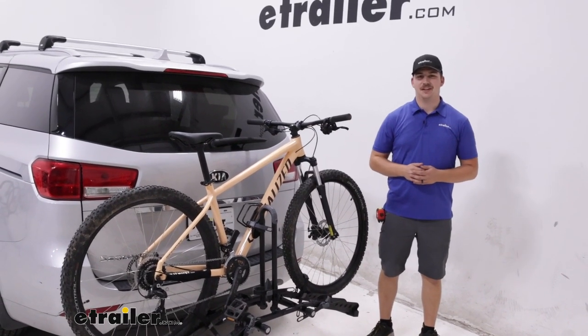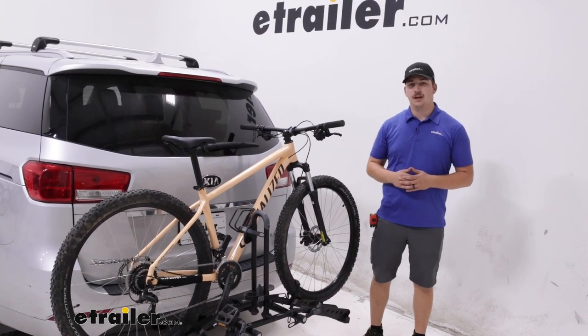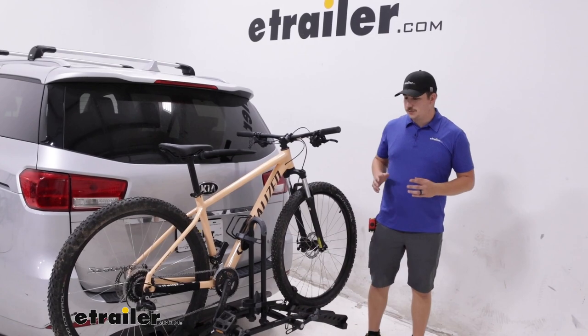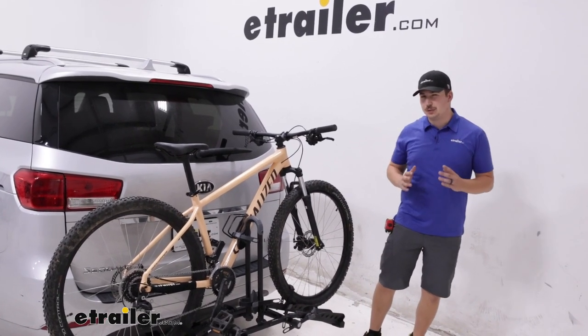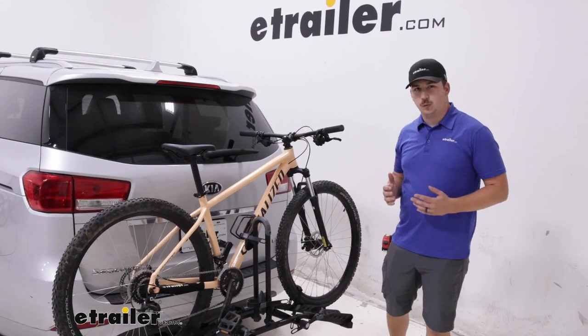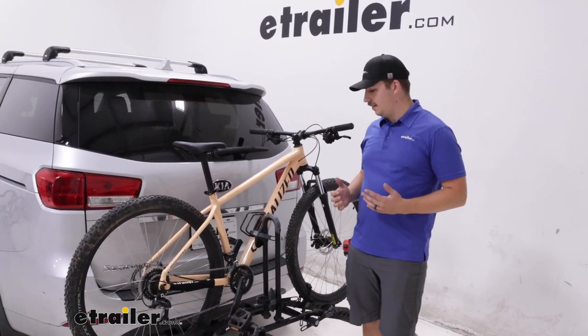Hi everyone, Aiden here with eTrailer.com. Today we're taking a look at the Hollywood Racks Destination 2 bike rack here in our 2018 Kia Sedona. This is a platform style bike rack and a really good entry-level platform style bike rack. It's pretty basic and lacks some of the bells and whistles that you might see on a more premium option, but it's a good entry point into the space.